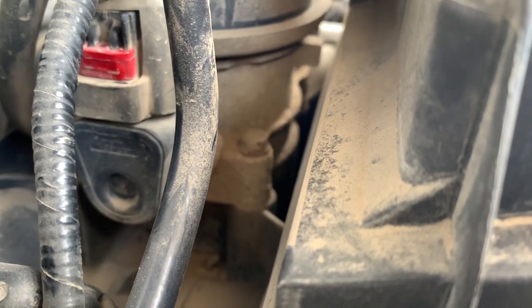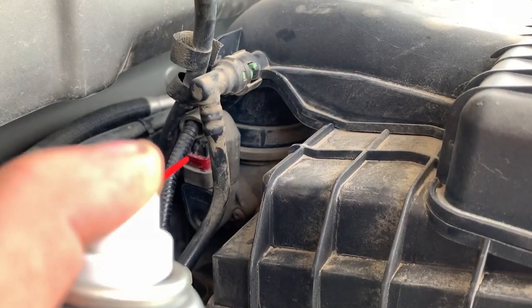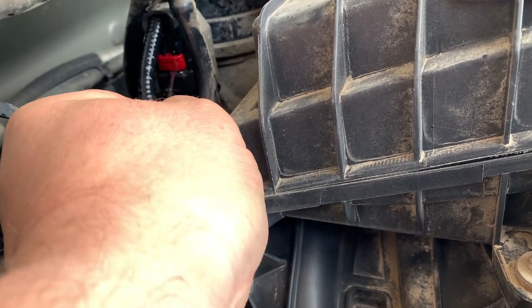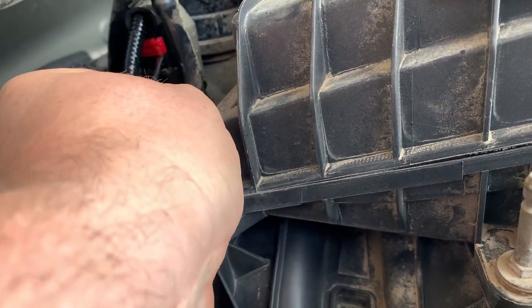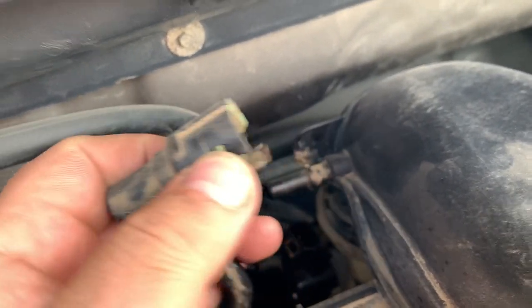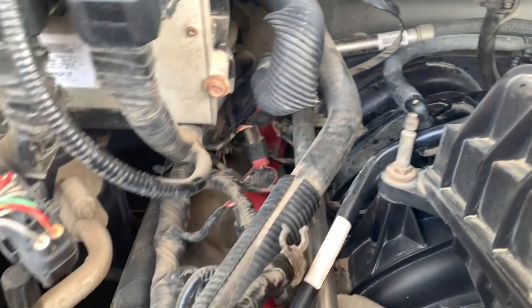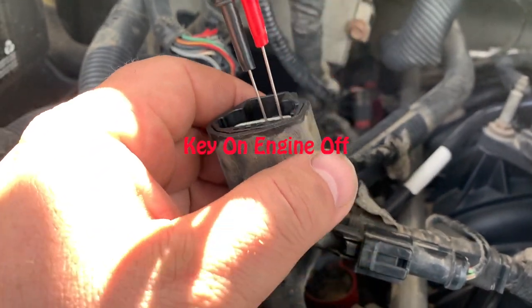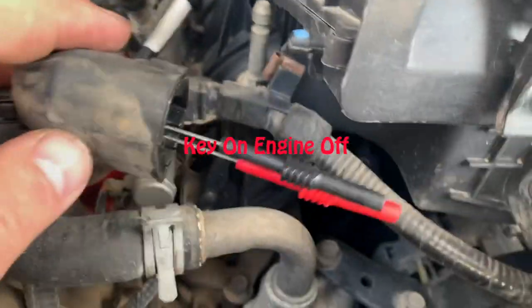On the 5.4 three-valve engine, that's your throttle position sensor right back there. I'm going to spray it with WD-40 — that just helps lubricate it. There's a red piece that slides up, and then I pulled back on the green tab very carefully and pulled the connector away, so I was able to get the wire connector out. Mine is a four-wire connector, so this troubleshooting will differ from a three-wire connector.